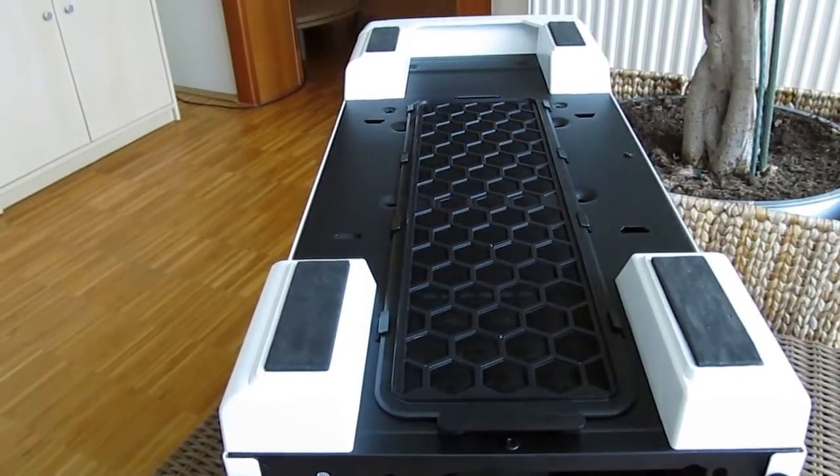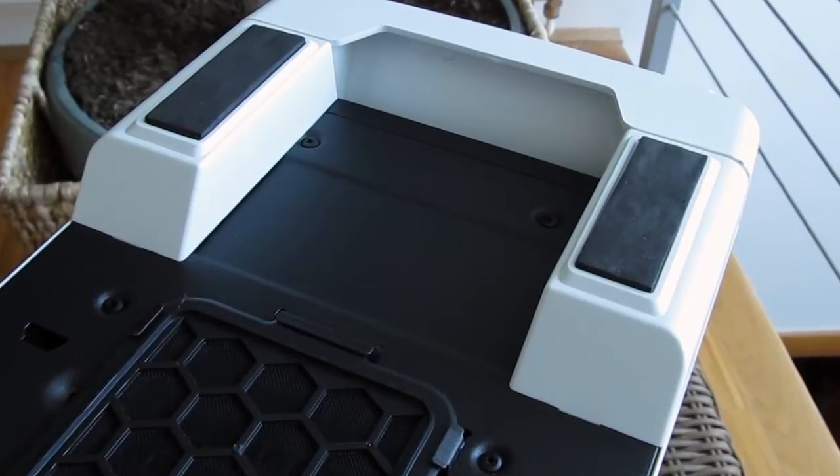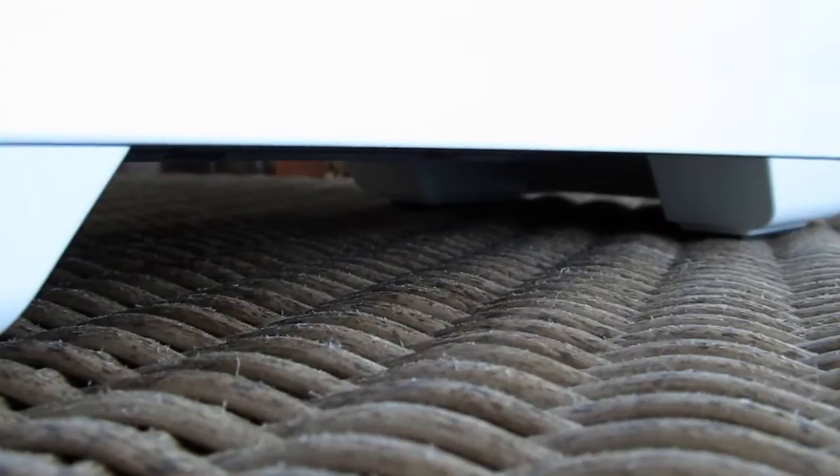Since we are already down there, on the bottom side of the case you can again see that dust filter, as well as the four foam padded feet which are slightly raised so you get better air intake clearance.